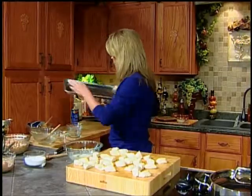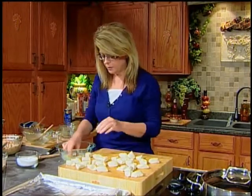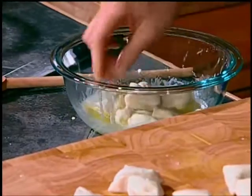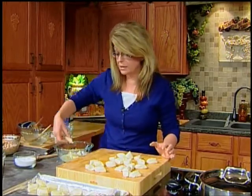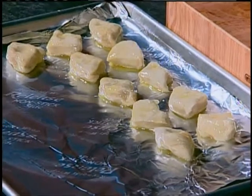Take a baking sheet — my new favorite kitchen helper is this non-stick aluminum foil. I've got my sheet lined with that because it makes it a little bit easier. Your fingers are your best tool here — just dip each piece of biscuit down in that wonderful garlic butter and put it on your baking sheet. You want to let this sit for about five to ten minutes before you bake it to let those flavors get into the dough. You could even do this part ahead of time and let it sit up to about 30 minutes before baking. I'll take a quick break to finish putting these biscuit pieces in the butter mixture and be right back.